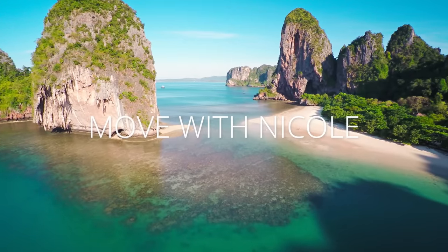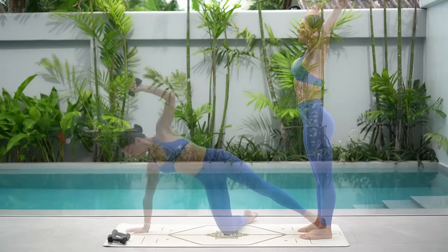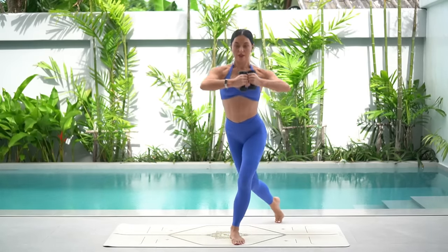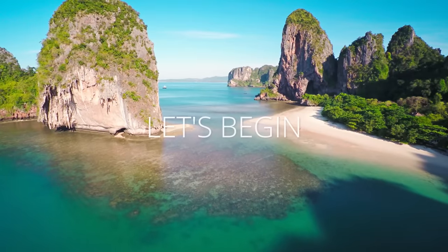Welcome back to Move with Nicole. Today's class is a full body Pilates class using a light set of hand weights. I would recommend one kilo or two kilo maximum, but don't worry if you don't have weights as you can still enjoy the workout without them. So when you're ready, roll out your mat and let's begin.